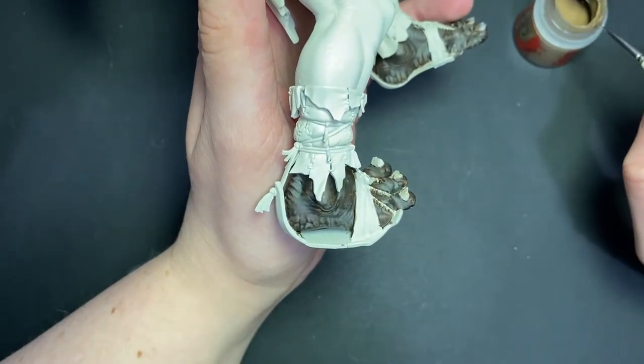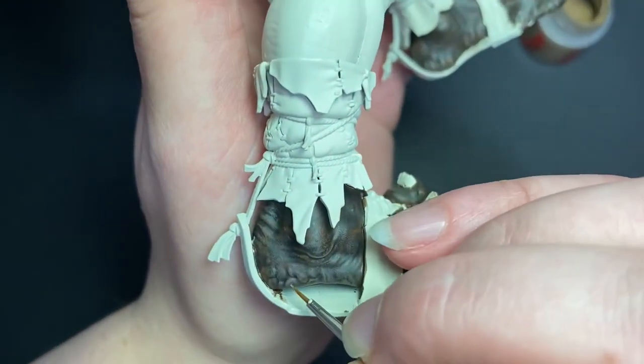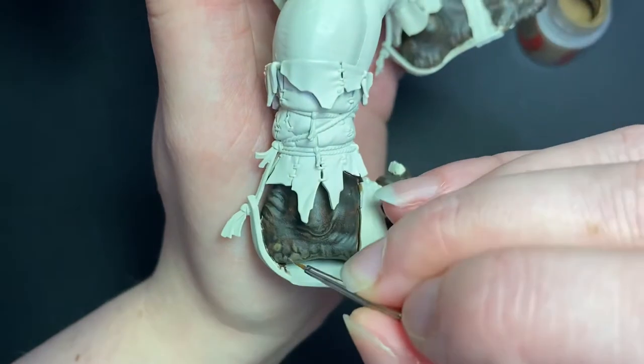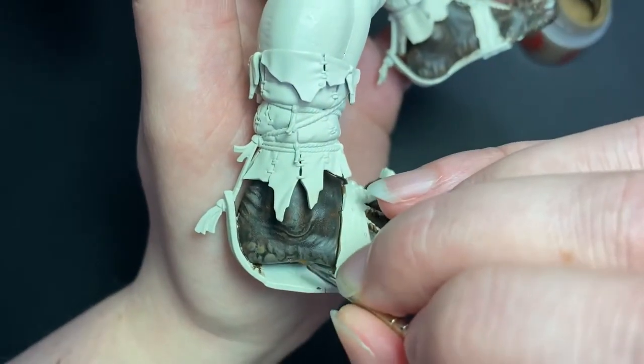For this step, I'm going to pick out any raised areas of detail I can see on the sculpt, like these bits on the soles of his feet and on his heel. I'm also going to pick out any folds in the skin. When I'm painting details like this, I always make sure my brush is slightly damp to make the paint flow a bit better, but you can also thin the paint on a palette.